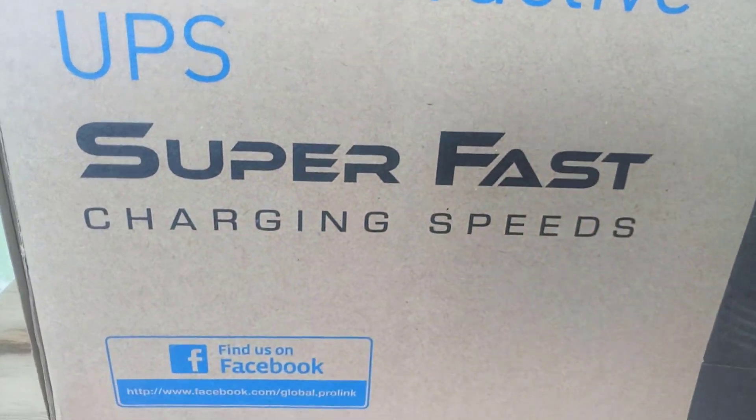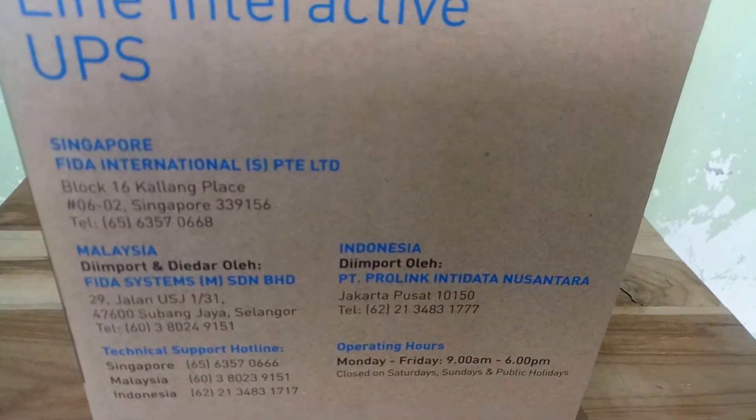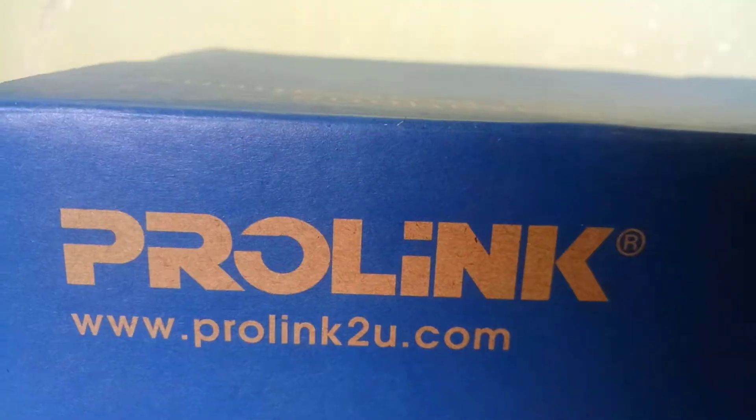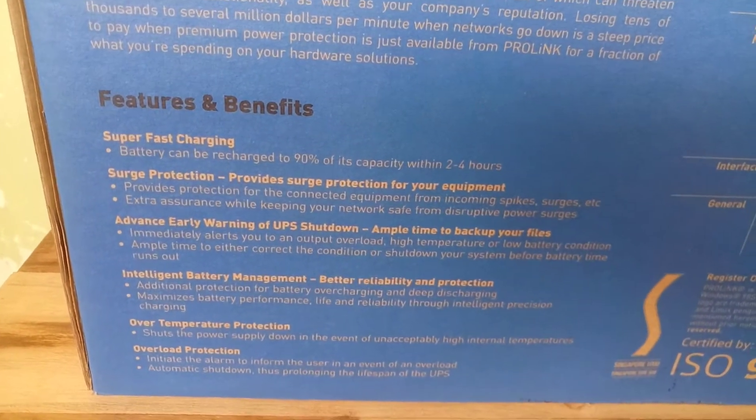Langsung saja untuk melihat seperti apa unboxing dan reviewnya. Check this out. Terima kasih telah menonton!